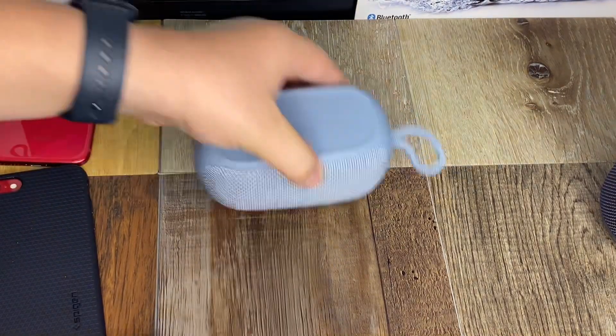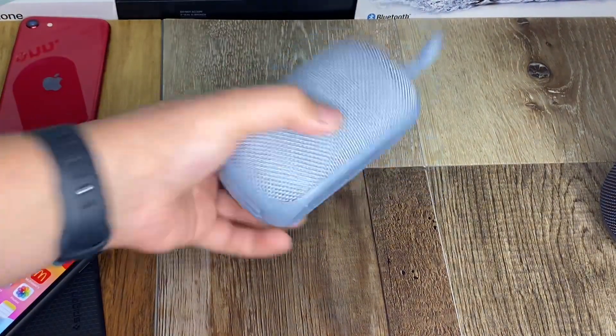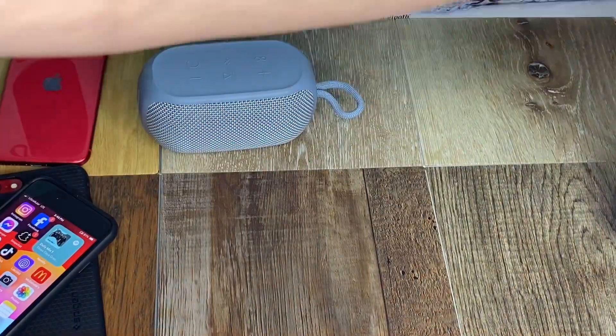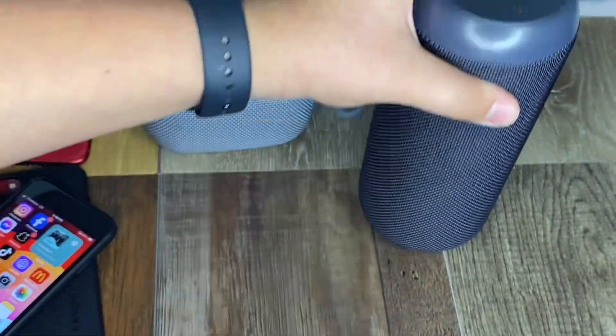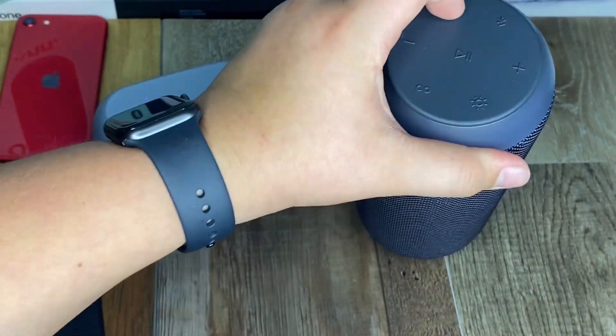I'm really surprised — holy crap. It doesn't go very loud, but the bass cranks like crazy, probably more than the large one in terms of relative shake. It sounds very good.